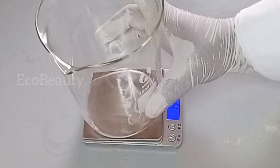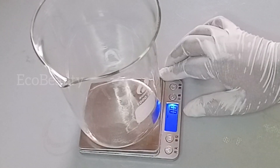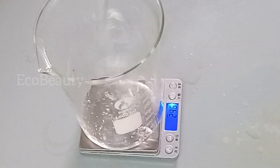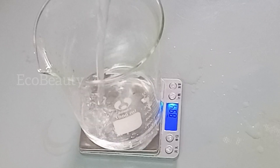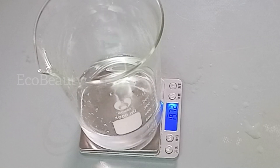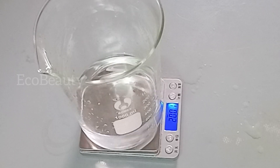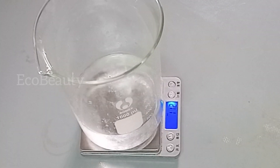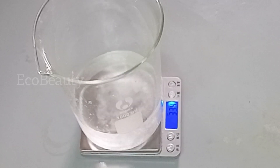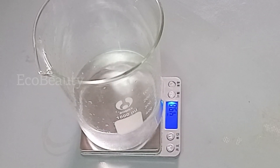To get started, I'll place a clean beaker on my scale to measure out my ingredients, starting with my Phase A ingredients. For Phase A, I'm going to pour in some distilled water — I'm using 200 grams, though my recipe calls for 207 grams total. I'll use the remaining grams to dissolve my acids later on. Then I'll add in 50 grams of glycerin, which will help to hydrate and moisturize the skin and will not leave the skin dry after using this body wash.